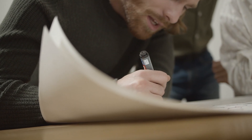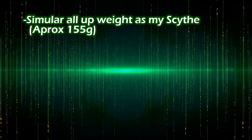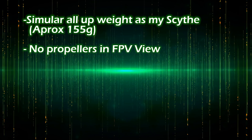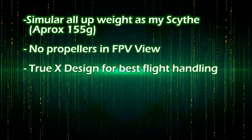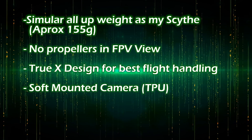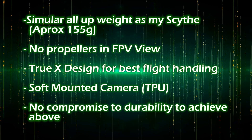I started by setting some firm design requirements: similar all-up weight as my Scythe; since it will be recording locally in 4K, I wanted the camera to have no props in view; TrueX design, because dead cats kind of suck; soft-mounted camera to resist jello; and no compromise to the durability.